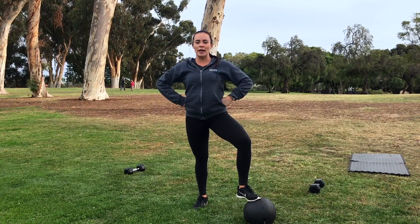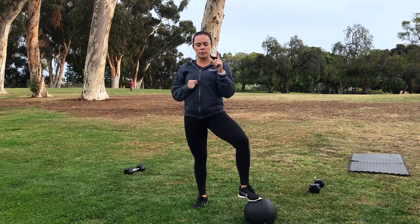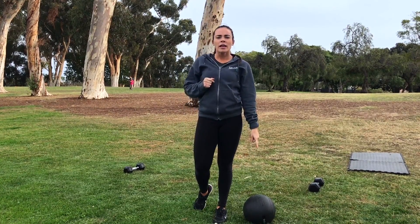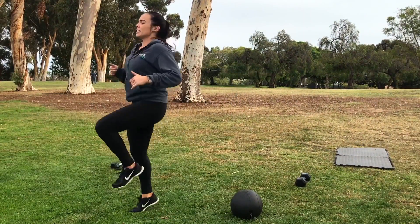Hey everybody, we are back for our conditioning workout today. It is March 9th and you're going to need just one piece of equipment today, which is your slam ball. I have my dumbbells out just for markers since I'm going to be jumping a little bit for about 20 or 30 seconds.